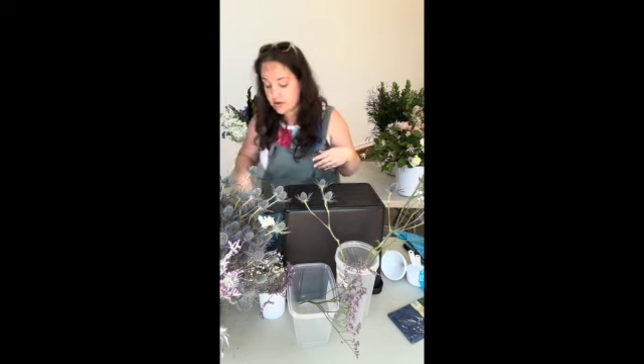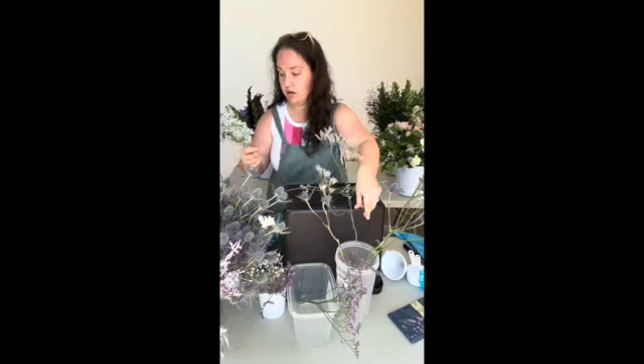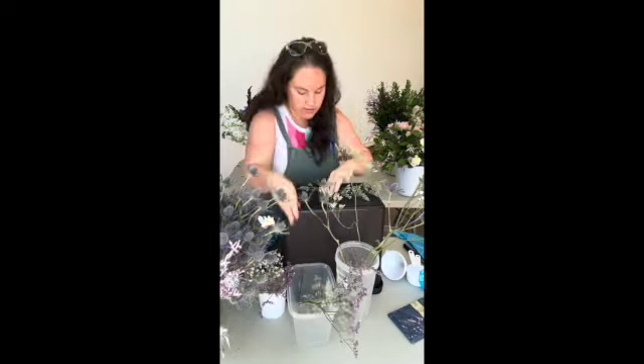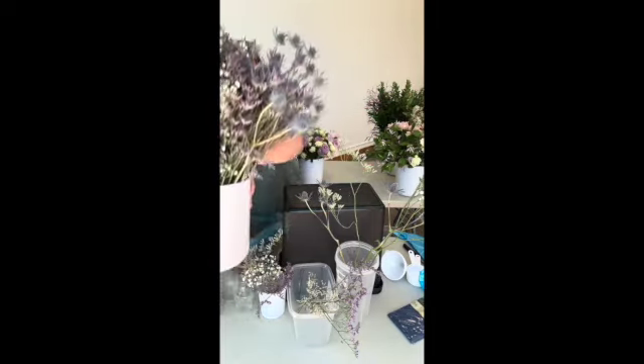So those are your filler flowers. I'm just going to do one more limonium real quick. Sometimes you can break down the mediums into even more small ones. What I love about these fillers is that there are so many joints in the flower, you can really break them down into whatever size they need to be. So here's our fillers.